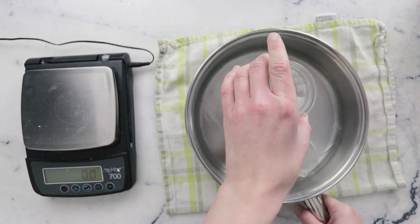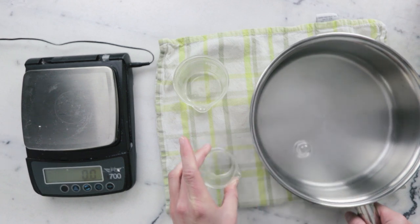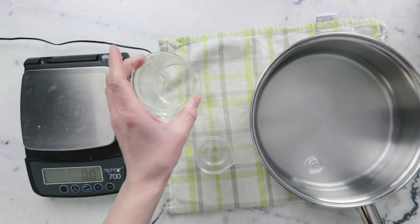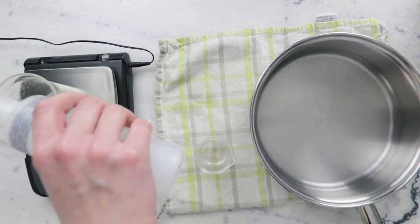Once everything has heated through and melted, remove the water bath from the heat and then remove your beakers from the water bath. Now we're going to top up the water phase to the number we wrote down earlier with some preheated distilled water.